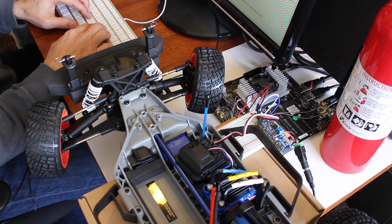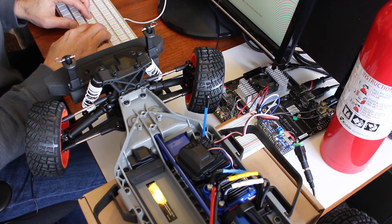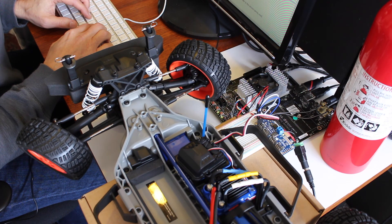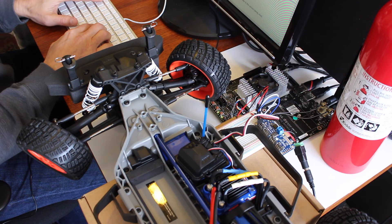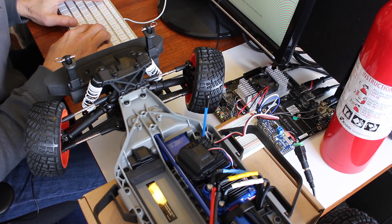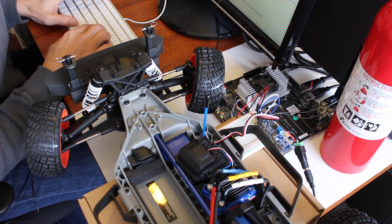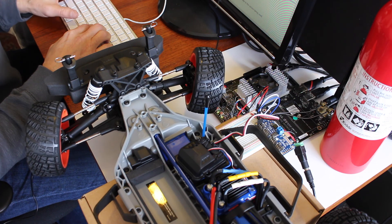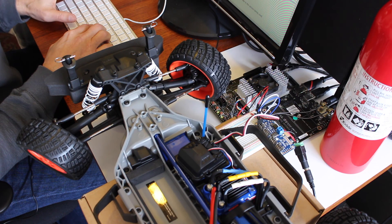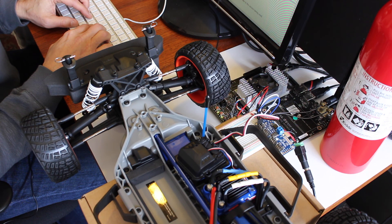Oh — well, that's fast. So it sounds like the limits are a little bit off, but it looks like we have control over it. Next step, we need to write some software to get it to work with ROS.